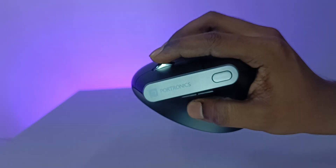As you can see, it also has a scroll wheel, and there is a rubber finish on the top which helps with hand gripping.